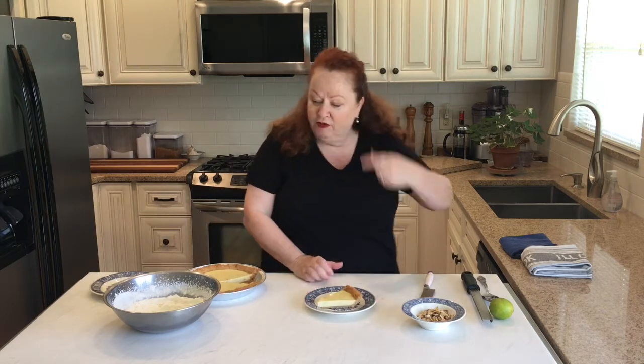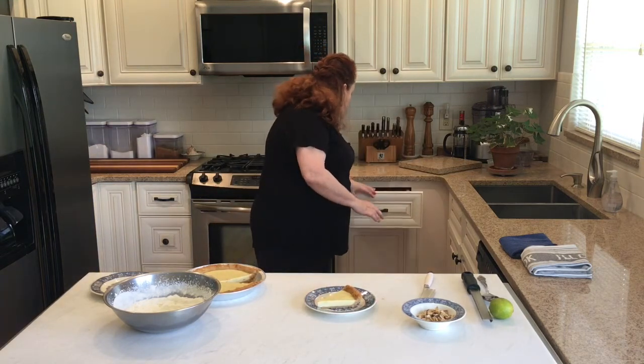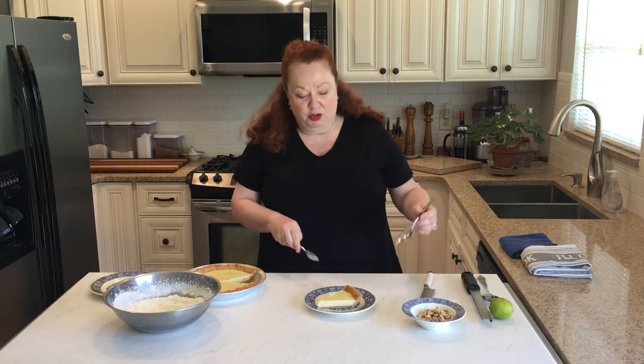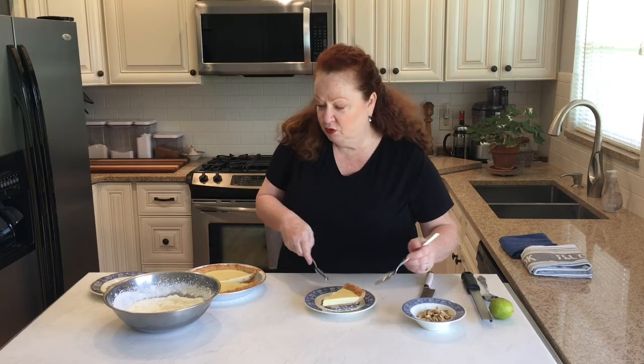Look at that beautiful graham cracker crust that we pre-baked for 10 minutes — that's just butter and sugar. I forgot a spoon — I need a spoon! I am a happy girl. To get this ready to serve, I just whipped up a little bit of regular whipping cream with a couple tablespoons of powdered sugar.